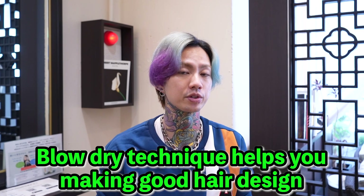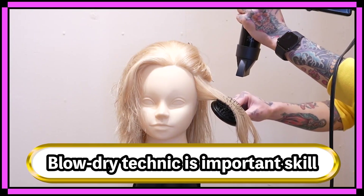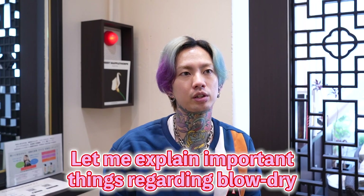Blow-dry technique helps you make good hair form. It's important skills. Let me explain important things regarding blow-dry.